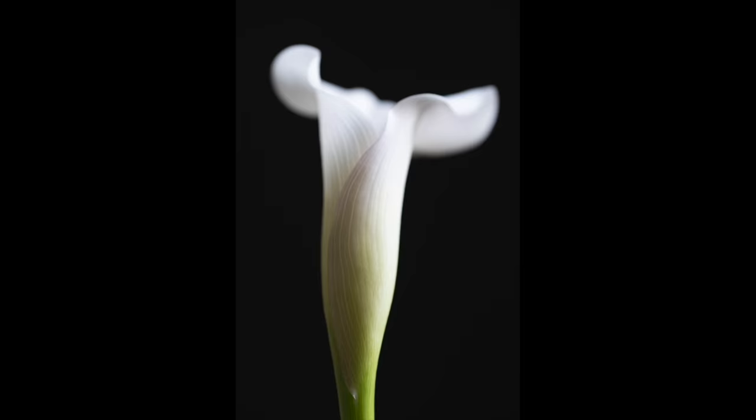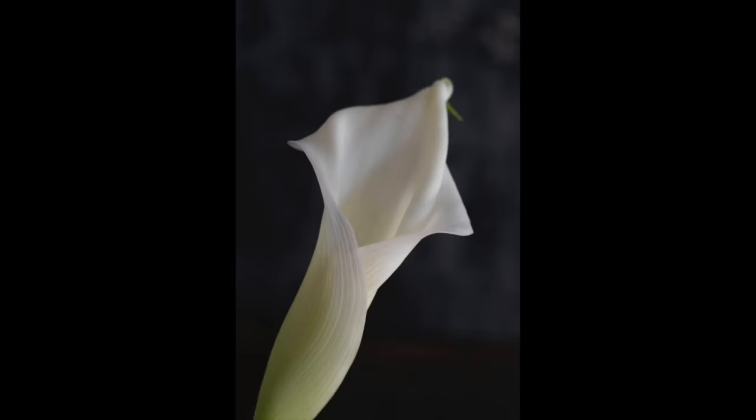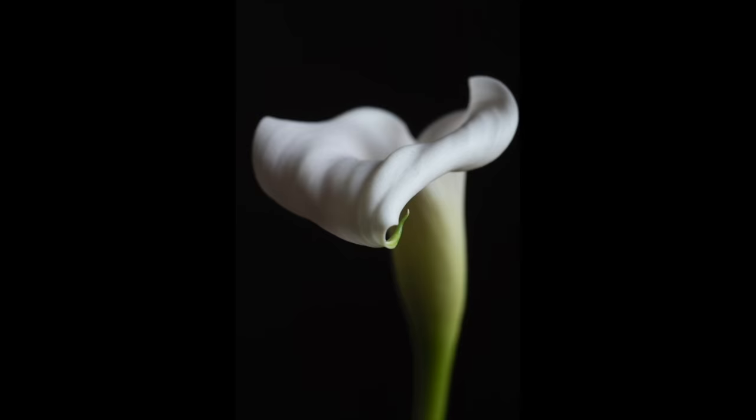There's a lot that can be learned by repetition — exploring one subject over and over and over. In this case, it's a lily that I'm going to shoot. I'm aiming for 100 images from one lily, so it means I'm going to explore different ways of looking at it, experiment with it, and if I get one or two images out of that 100, I'm pretty happy.